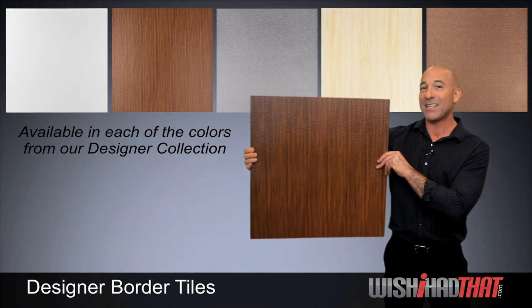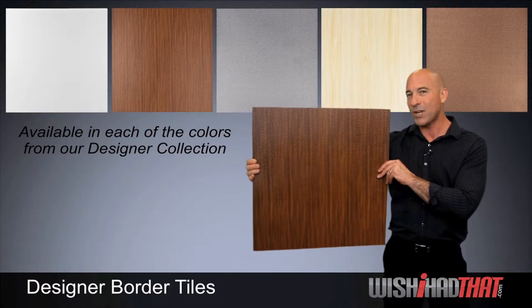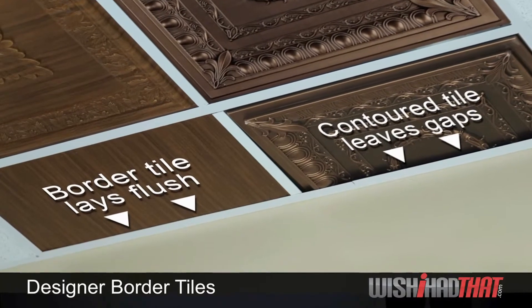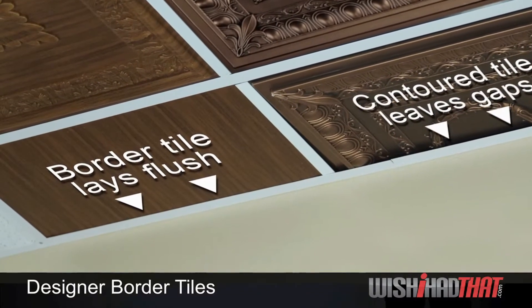But most importantly is how it looks. You can see the difference when we install our border tile side by side with a regular designer tile along the perimeter. The more embossed tile doesn't lay flush against the wall, but the border tile fits perfectly.